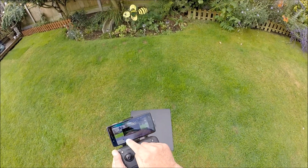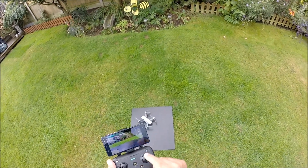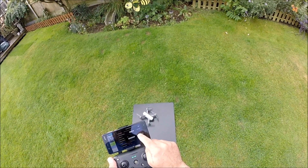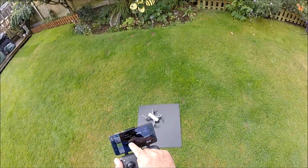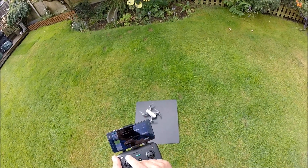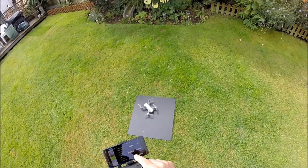The app has now come up and it gives us a warning to say it's under remote controller control. Now what we're going to do is calibrate the gyros. Once that's done, the next important thing we need to do is calibrate the compass.